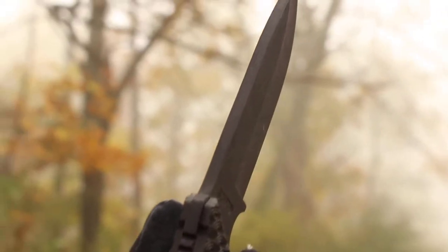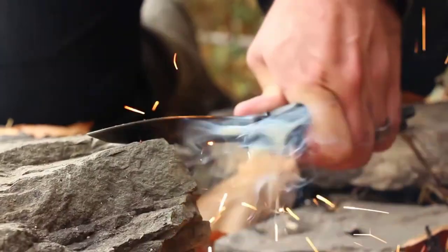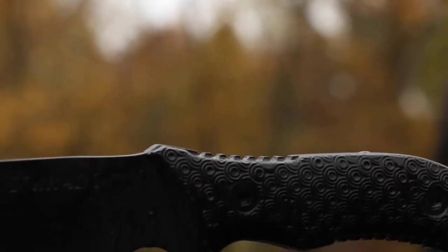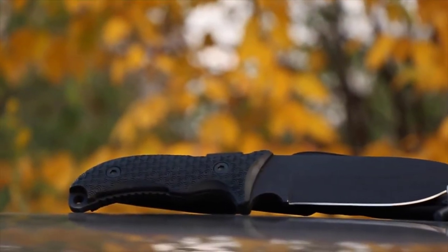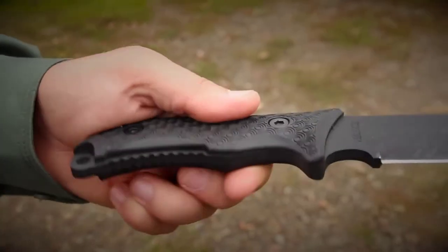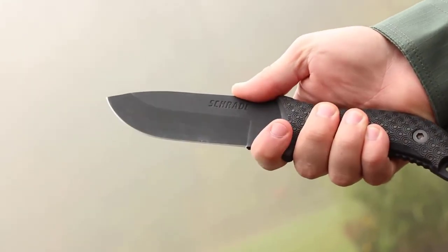The 90-degree angle of the knife's spine can be used as a striker against a ferro rod. Ring texturing on the TPE handle defies the elements, providing a sure grip in any weather condition, while also offering a contoured design that fits your hand's natural shape. Jimping on the blade's spine and underside adds traction, while the finger choil offers increased blade control.